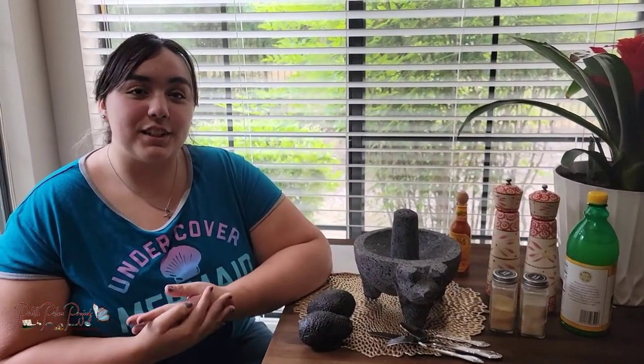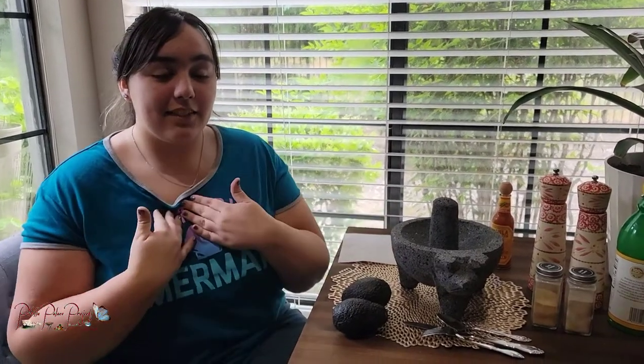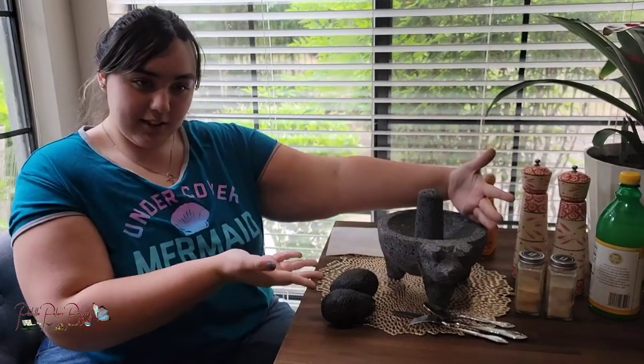Hi, welcome to PDA Palace Projects. I'm Emily, I'm Jennifer Stotter. You may have seen me in a couple other videos, but today's video we are going to be doing guacamole. I personally have a famous guacamole maker in my family, so I'm going to be walking you through step-by-step on what to do using this new molcajete.